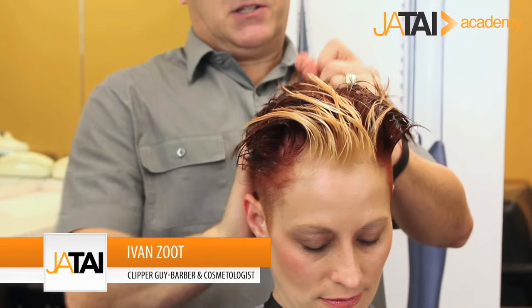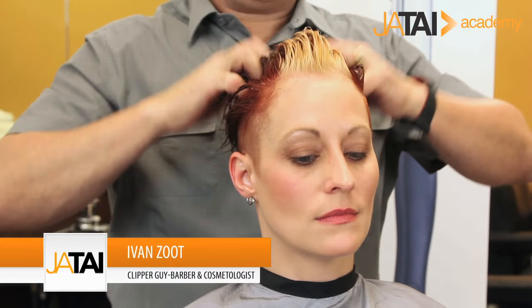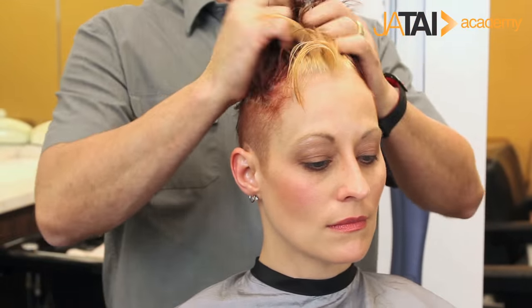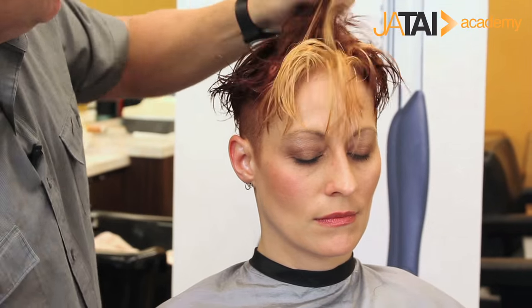We're applying firm hold styling gel to damp hair. The moisture in the hair gives us good distribution of the gel and the product through the hair. We're going to rough dry this — I'm not going to pick up a brush. I'm going to use my blow dryer and rough dry it to really get the moisture out because I want this to be kind of loose.